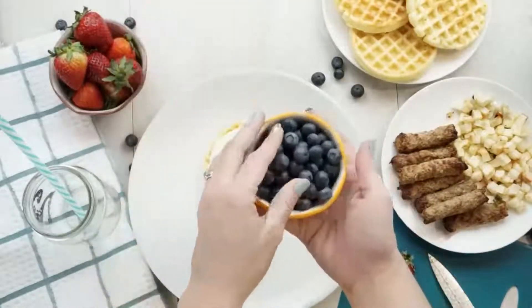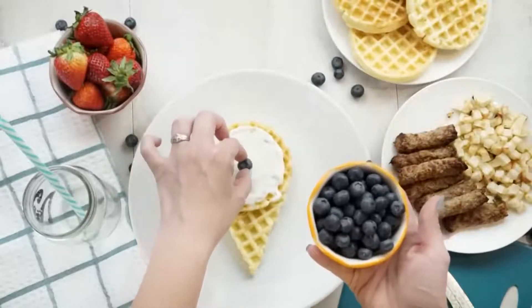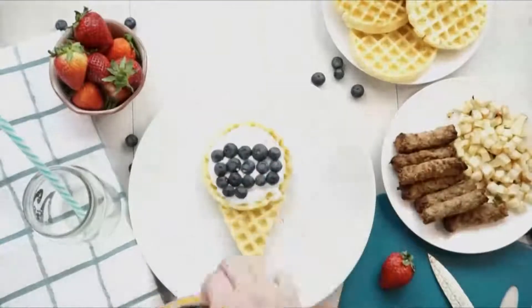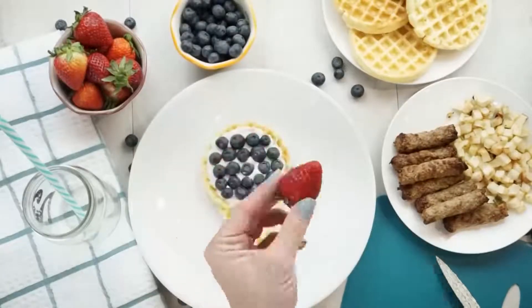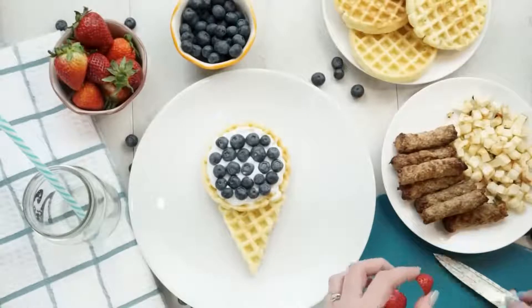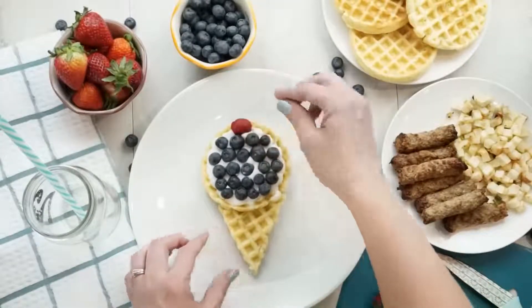Next comes the fun part: I'm going to arrange blueberries all over the yogurt — the yogurt's gonna act like glue and keep the blueberries on there. So you can see this is starting to look like a really delicious ice cream cone. To top our ice cream cone I'm going to cut a little piece of strawberry and place it right on top. Of course if you have cherries that would work really well too, or even a raspberry.